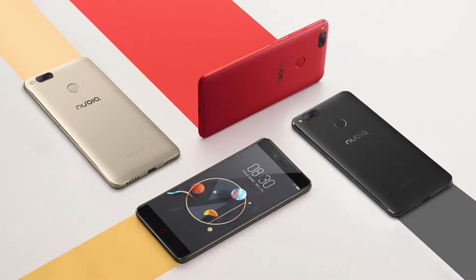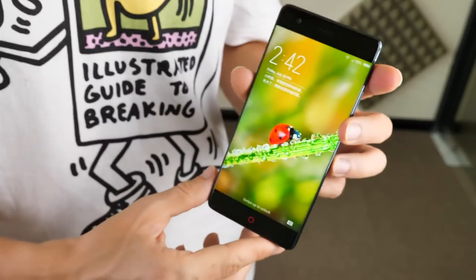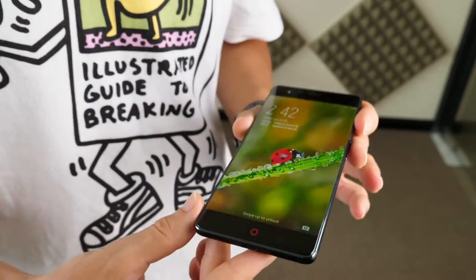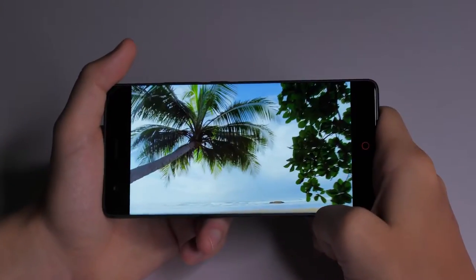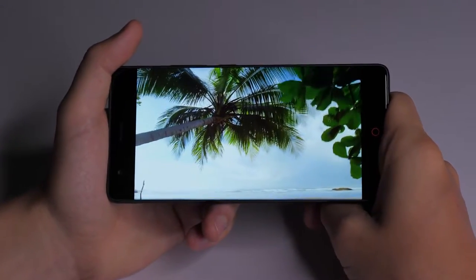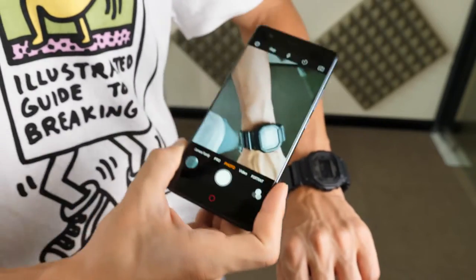In terms of phone colour, there's a decent amount of choice here, since you can choose between blue, red, black, gold, or black with gold. The 1080p full HD screen shows a good degree of colour contrast and sharpness. It's large enough to watch videos and play games comfortably, and here you can see the sort of quality you can expect from the Z17's display.